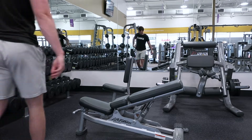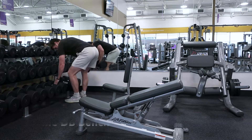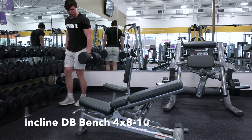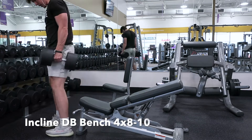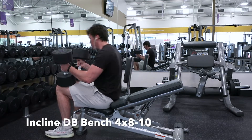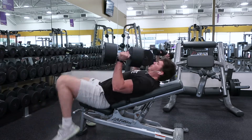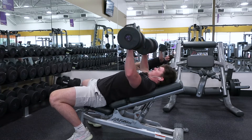Welcome to the commentary. This is where I share the cues I'm thinking about as I'm doing these exercises. Exercise number one, our main compound movement, is gonna be incline dumbbell bench press — or smart bell, you know, dumbbells have feelings too. We're working with eight to ten reps, going fairly heavy.